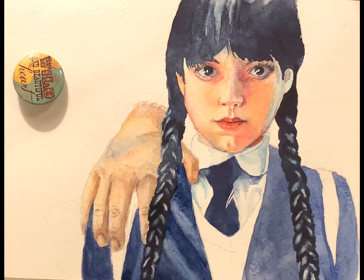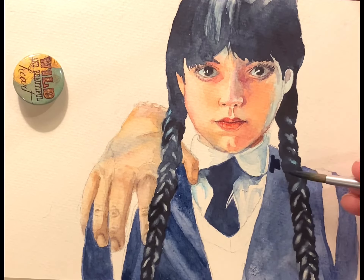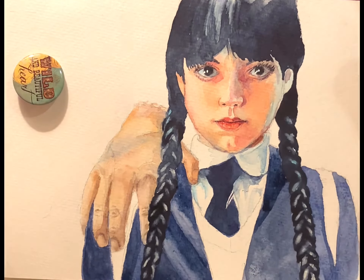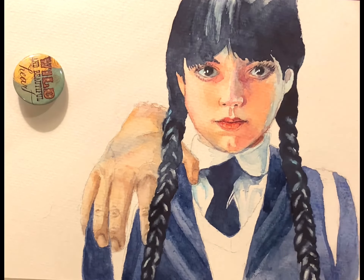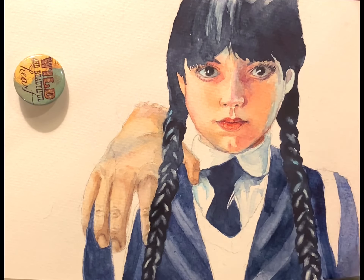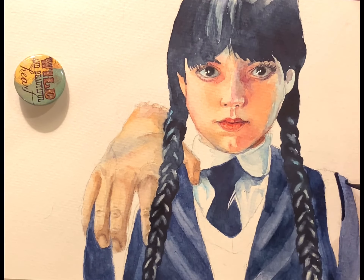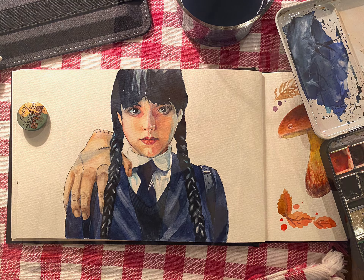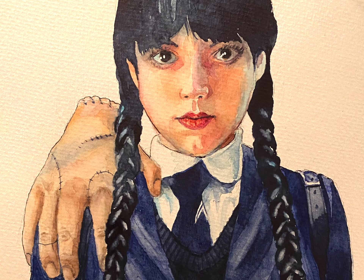I'm going in and adding the stripes here on the lapels of her jacket. I really just use clear water to lift the paint rather than making a sharp stripe — I like the soft edge a little better. Then on to the other side to do the matching lapel. Again I apologize that the video ends a little before I did her sweater and the straps, but I think you've got an idea of how this worked. If you like this video I hope you'll give it a thumbs up, please subscribe to my channel, and if you can think of a character you'd like to see me do, please let me know. Thanks for watching.